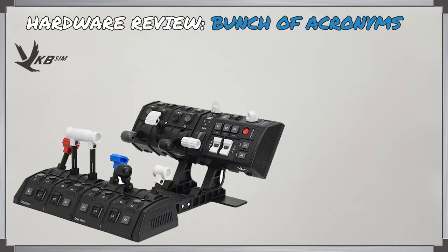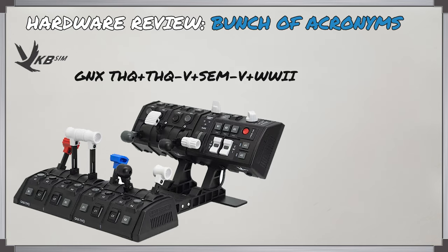G'day Virtual Pilots, it's Requiem. This video is a hardware review of another unit that VKB sent me to check out for you. This is the GNX THQ plus THQ-V plus SEM-V combo with the World War II add-ons. That's a few acronyms to unpack, so we'll look at exactly what these are.